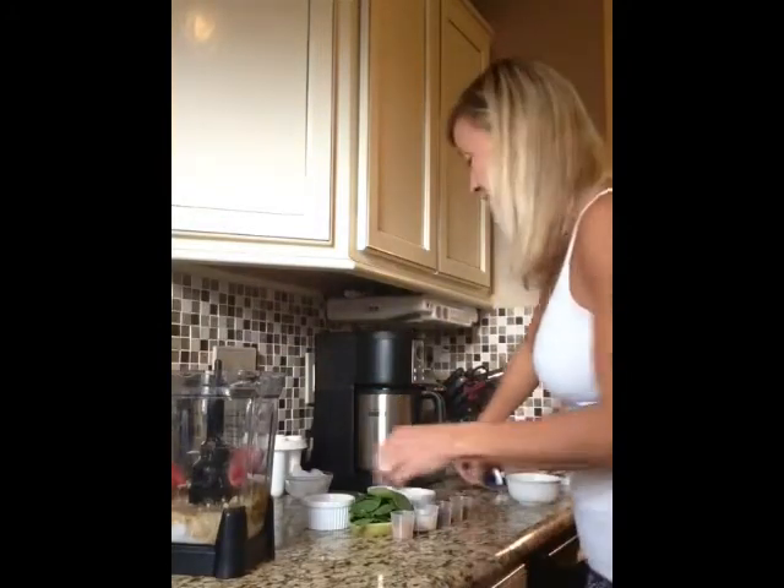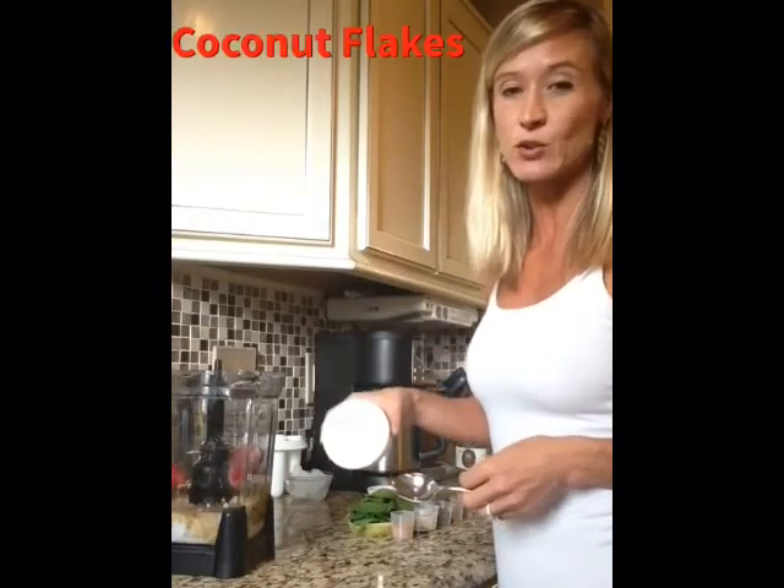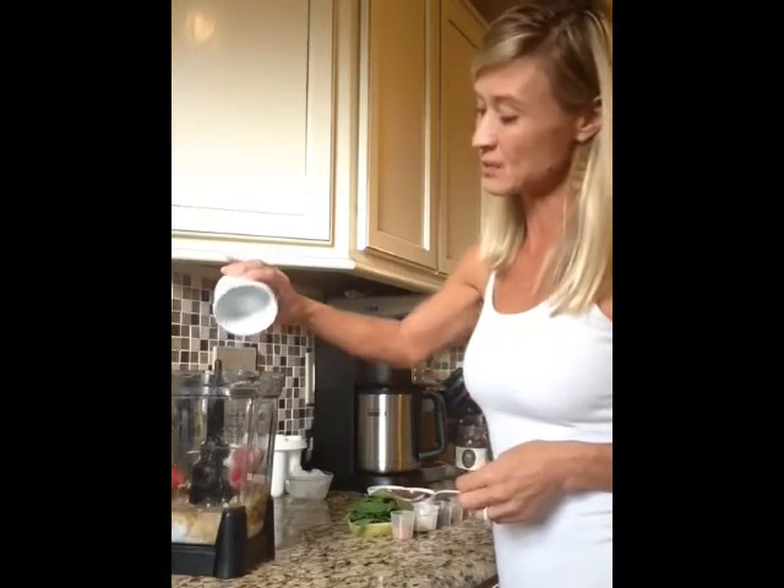And of course I have some coconut. These are unsweetened coconut flakes — if you can see them, it's probably about an eighth of a cup. I don't put very much in; it's good fat, I just don't want a ton of it. If you can't find unsweetened coconut flakes at your store, use coconut oil instead.